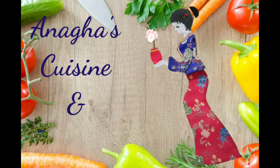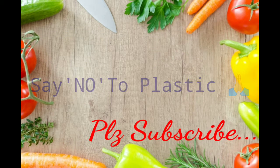Hello Friends! Welcome to Anaghaas, Vision & Creations. Please Subscribe.